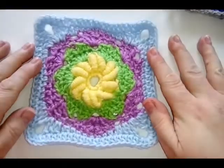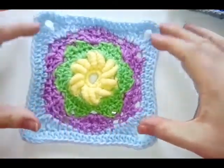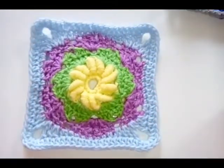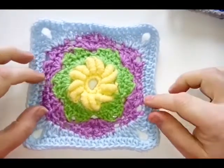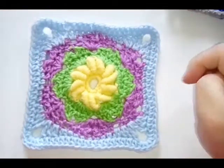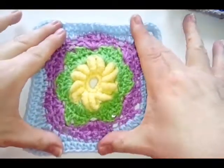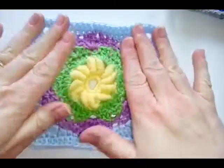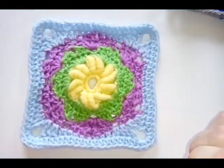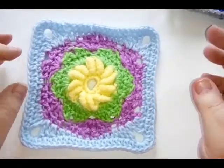And there you go — finished Ella's Chrome Wheel! It is up to size for me, so if it's up to size for you, that is where you can finish. If you need to add another border round, then feel free to do so. Just give it a bit of a stretch out to make it flatter, and obviously blocking will help as well.